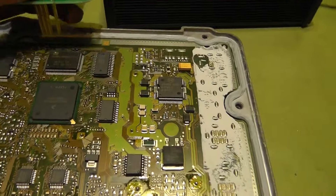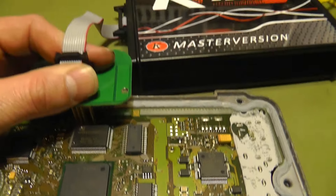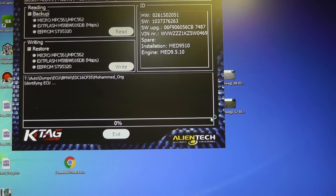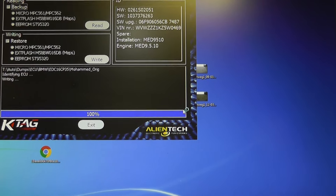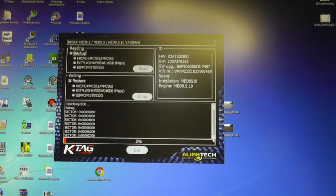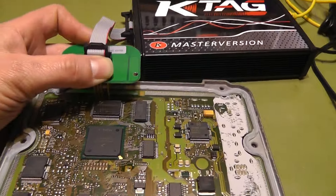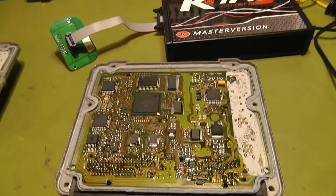Let's write the data back to the replacement unit. Writing is started. Writing is started — yes! This time my finger... that was hard. I have to buy a BDM frame.